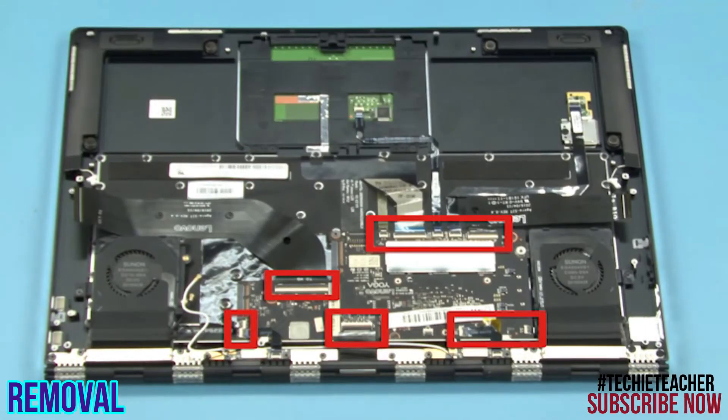Disconnect the USB board cable, the keyboard cable, the backlight cable, the touchpad cable, the fingerprint reader cable, the power button board cable, the video cable, the fan cables, and the antenna cables.